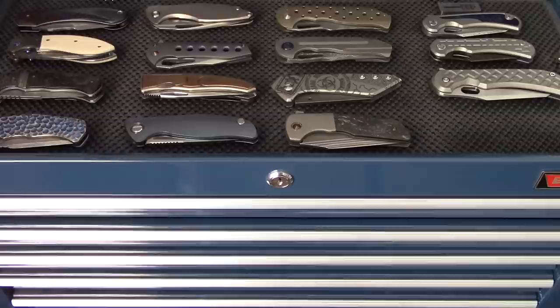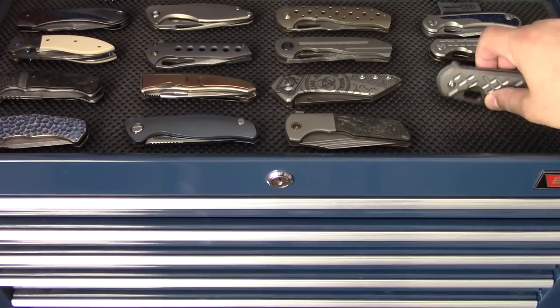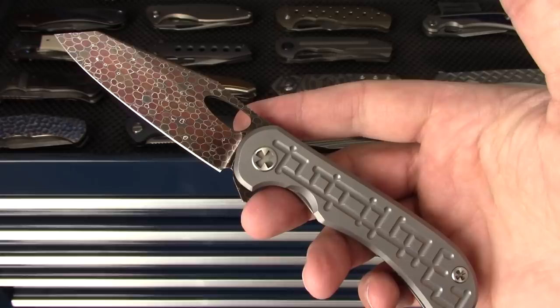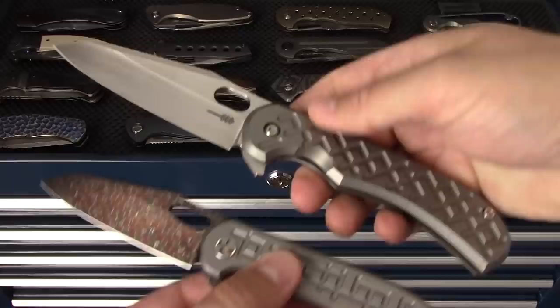We're going to start with the customs because they're on the top shelf. There are some knives I can't show you because they're part of larger projects, but as far as what I can show you, we'll go through it. First up is the Clyde Chalanor Raptor Reverse Tanto - the full size 4-inch blade. He is out of South Africa. Plenty of videos on him and his work.